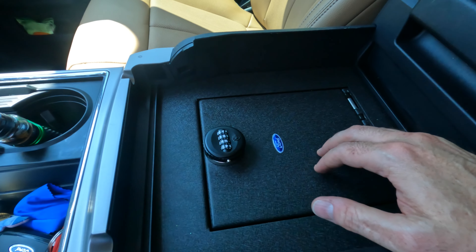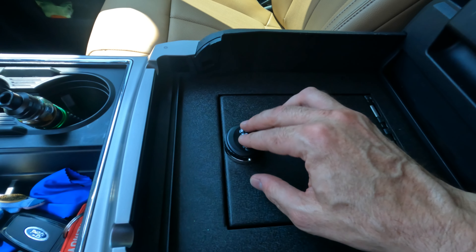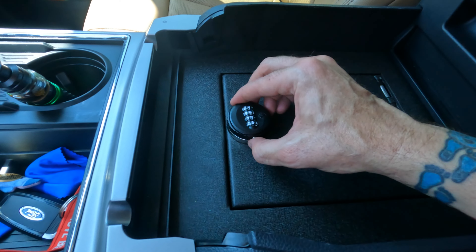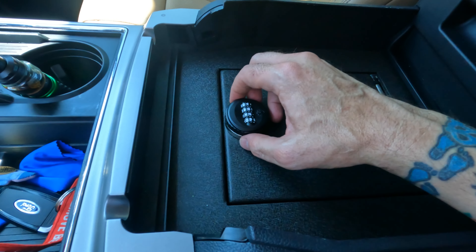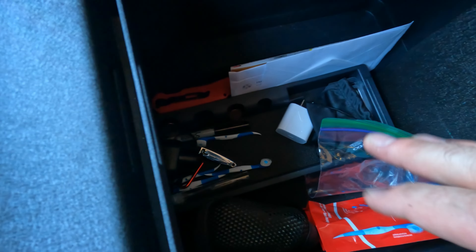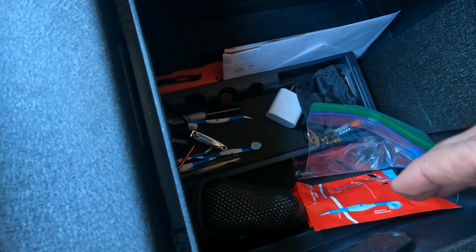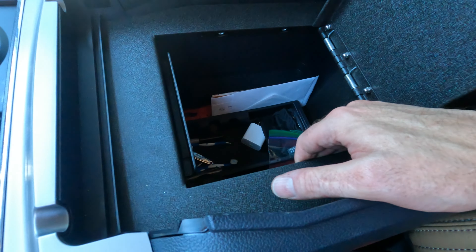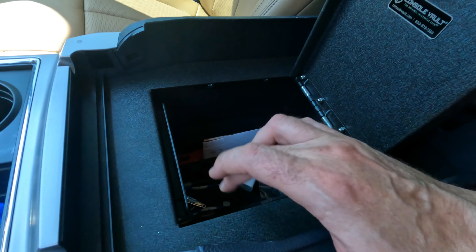The next product is the Console Vault — great product, very solid, vehicle specific. I got the upgraded lock on this; you can spin it around and whenever the code isn't right it just keeps spinning, and there's a little lock. You put your code in, press the button, and turn it. Very solid construction — definitely worth $300 to $400. Throw your gun, documents, registration, whatever in there and nobody's going to be able to pry it open. Definitely recommend this.